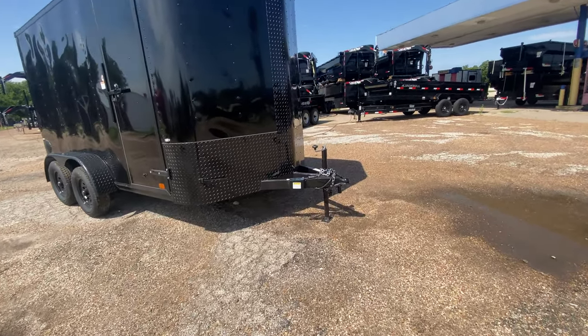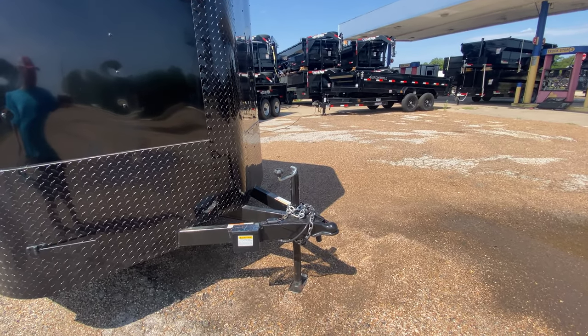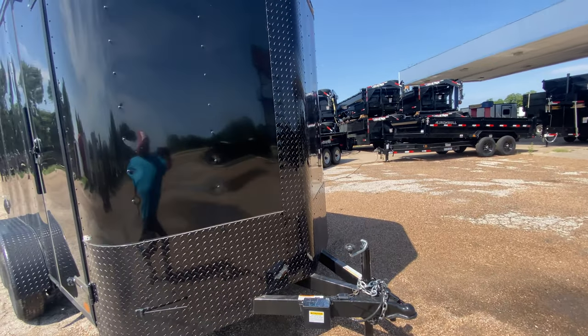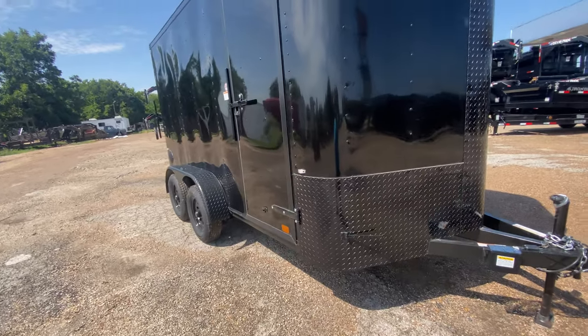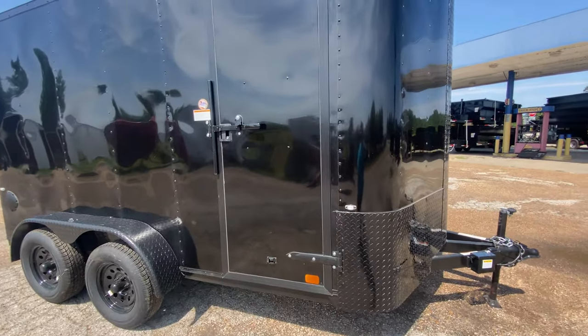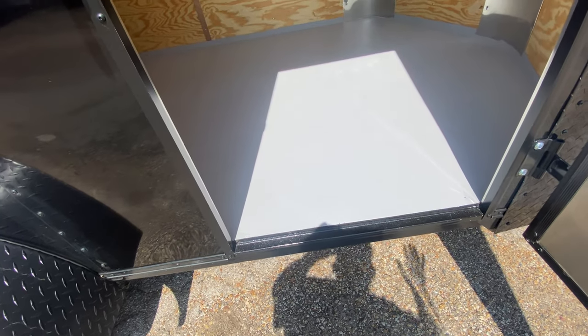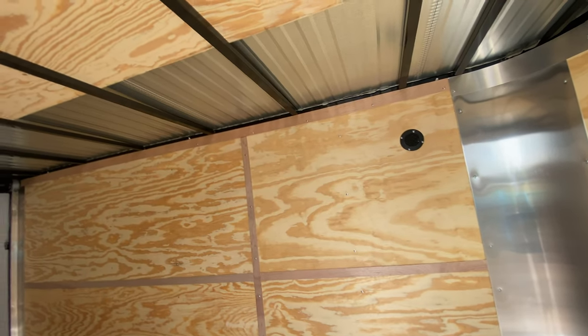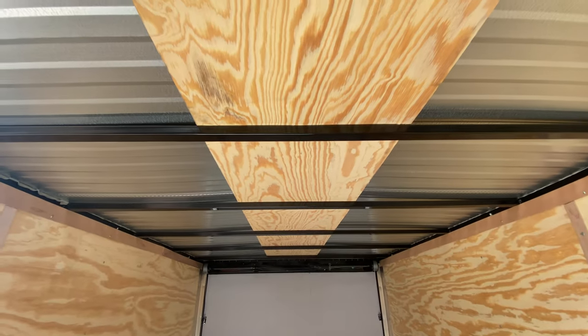It's got your triple tube tongue, two and five-sixteenths coupler, wind jack, and a breakaway brake system with battery. You've got rock guard protection along the middle and down the bottom of the trailer. You also have a side entry door with bar lock and latch for that added extra security. On the interior, you've got painted treated three-quarter plywood floor, plywood walls, and square tubing in the walls and ceiling — it is a square tubing frame.